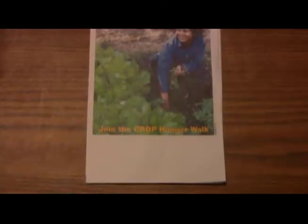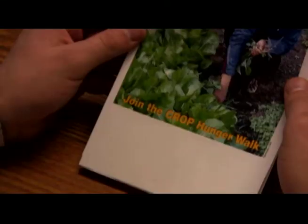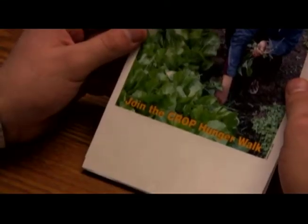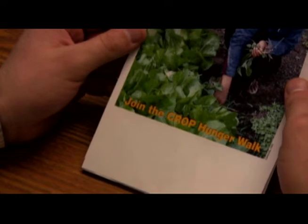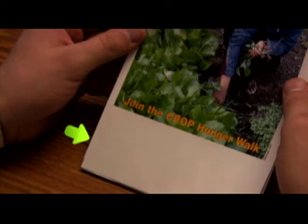Now find the bulletin insert — it should be the one with the beautiful picture on the front. The bulletin insert is great to use on the second Sunday you introduce the walk. It even has space at the bottom so you can put all the important information for your walk: the date, the time, and the place. Put one of these in each of your bulletins.